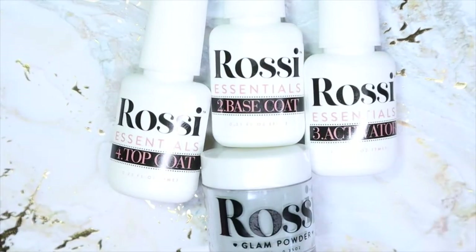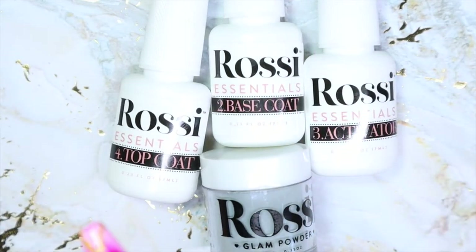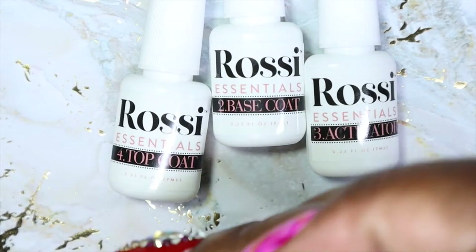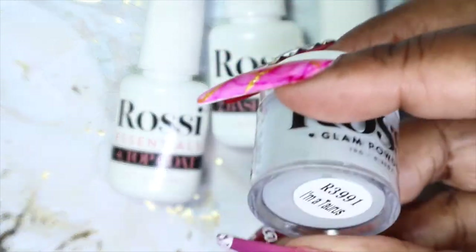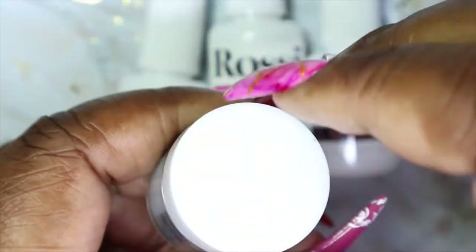So here's what the box contains: base coat, activator, top coat, and the color. The color I received is called 'I'm a Taurus' — it looks like a grayish color.